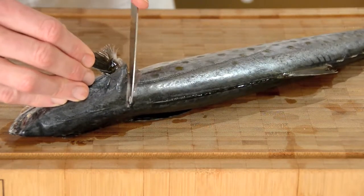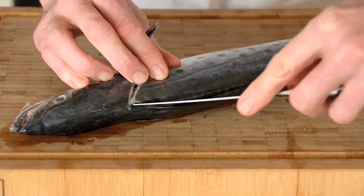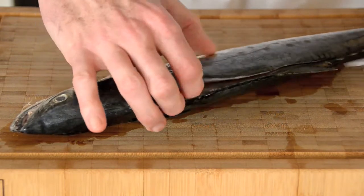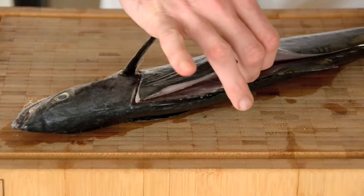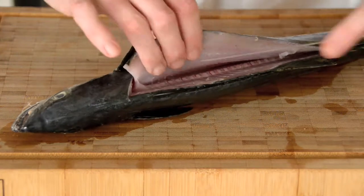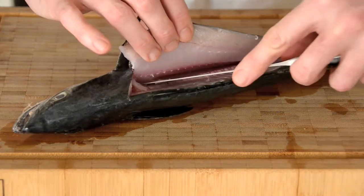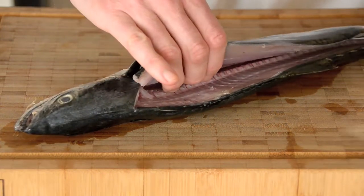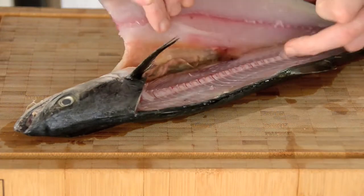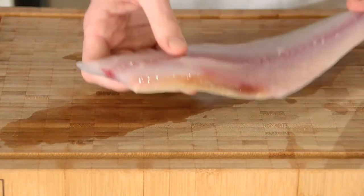Cut behind his ear all the way down to the bone, and just on one side of his spine make a very small incision all the way down to the end. Let your knife do the work — you don't need to apply a lot of pressure if you have a sharp knife. You'll feel your knife running down the bones of the spine. Let the knife do the work and that fillet will just pull itself away. It is that simple — one beautiful fillet.